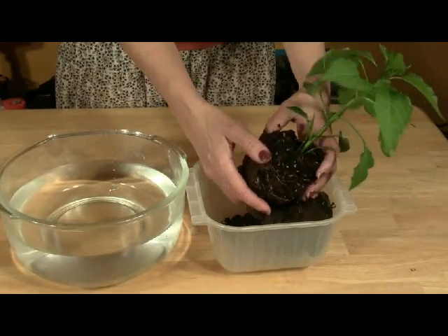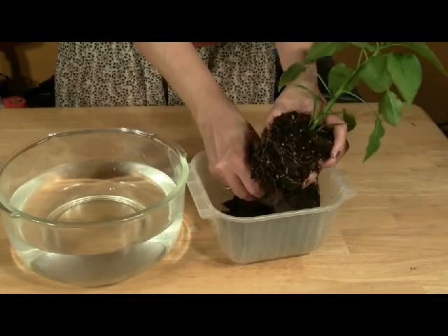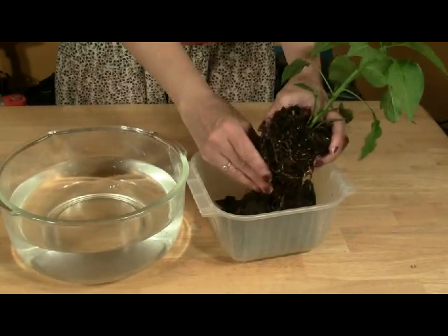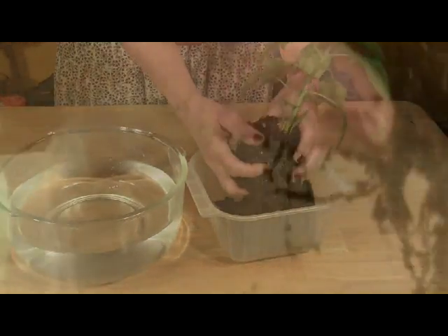Gently massage the root ball, letting the soil fall into a container. You can use the soil for your soil garden if you want. Keep massaging the root ball until the loose soil has fallen away.